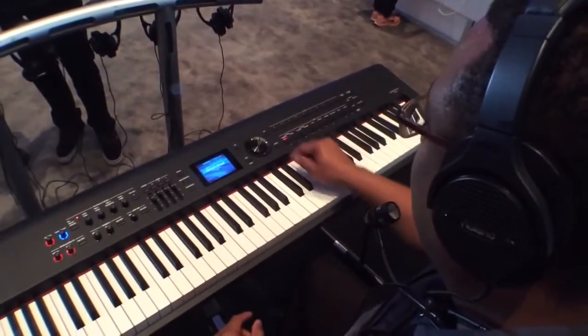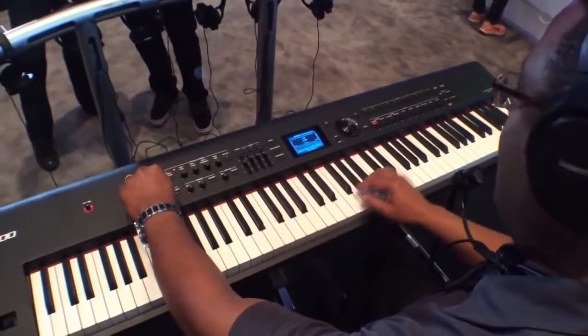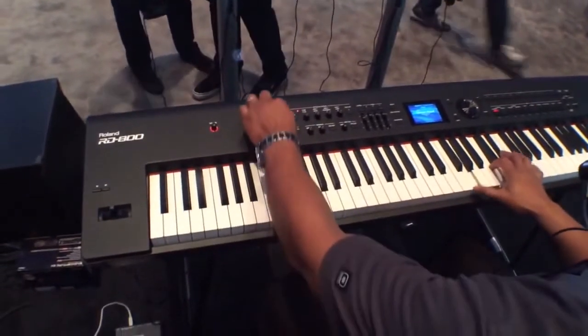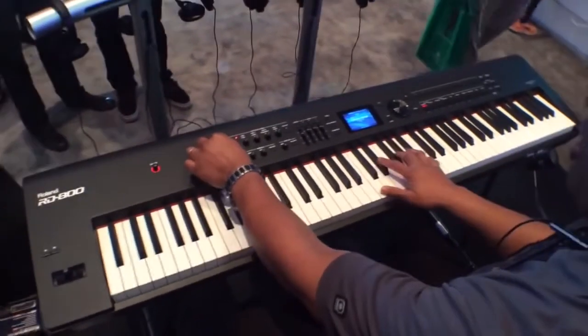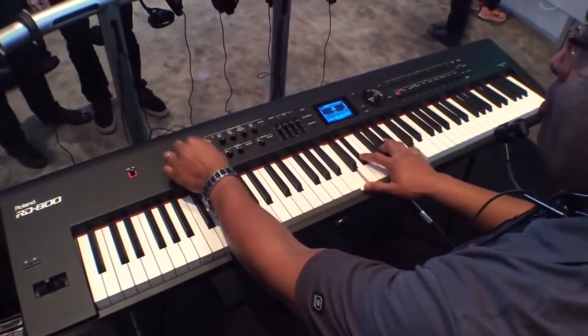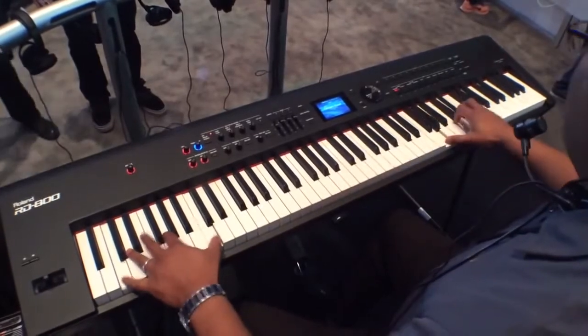Let me give you an example of the wonderful new tone color. Say if we have a nice grand piano sound — right now it's centered in a mono signal for its panning. But with the tone color, you can make the sound more narrow, or make the sound larger and more stereo.